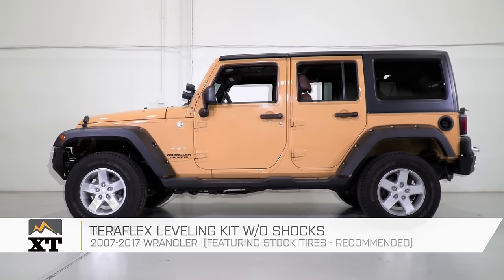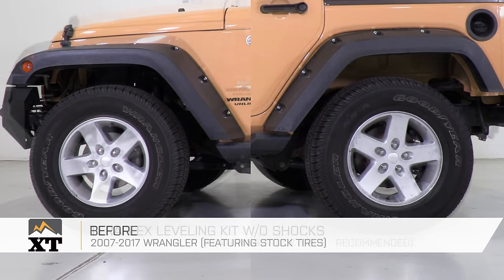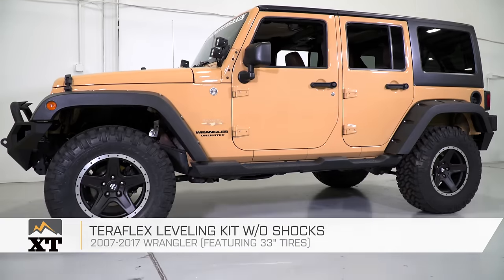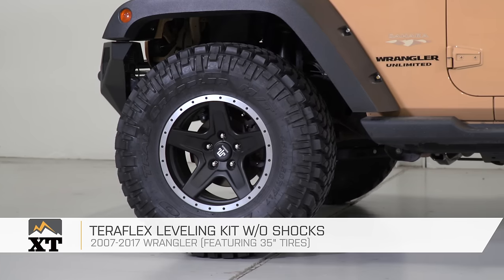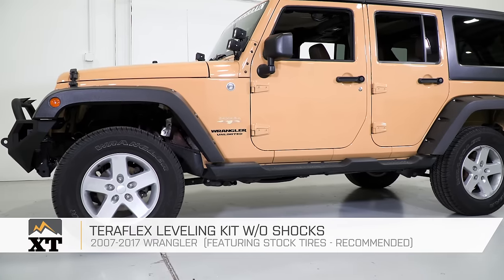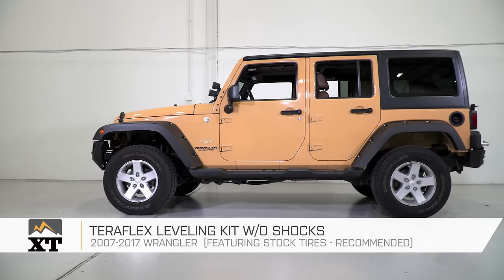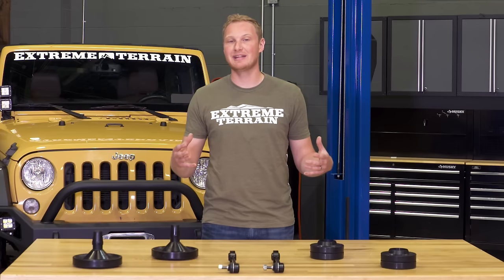If you plan on running a stock tire on your Jeep, or maybe a 31 or small 32, but you still wanna level out the ride height and get rid of that factory rake, then a leveling kit is going to be a good option for you. There are some people running 33s or even 35s with just a leveling kit, but you're going to give up a lot of up-travel with a setup like that. If you plan on going off-road, I'd recommend sticking with a stock or smaller tire, around 31 to 32 inches. You'll also want to set up your bump stops properly to eliminate any chance of damage.